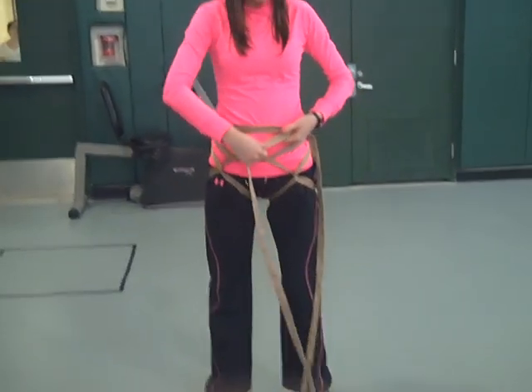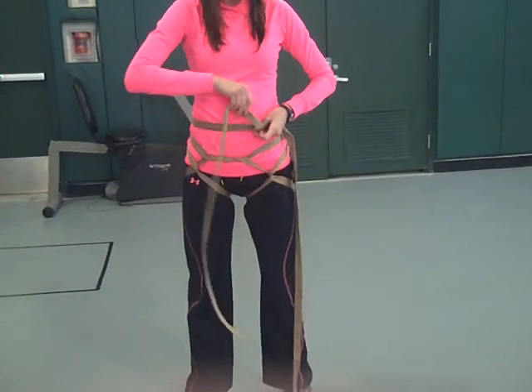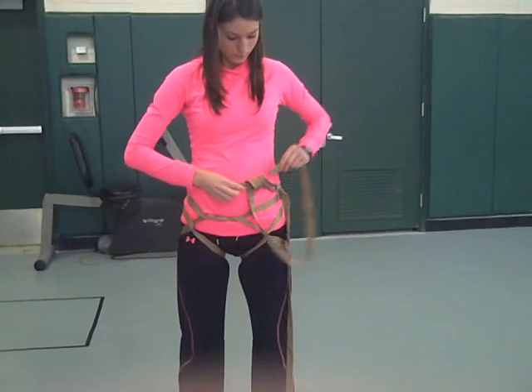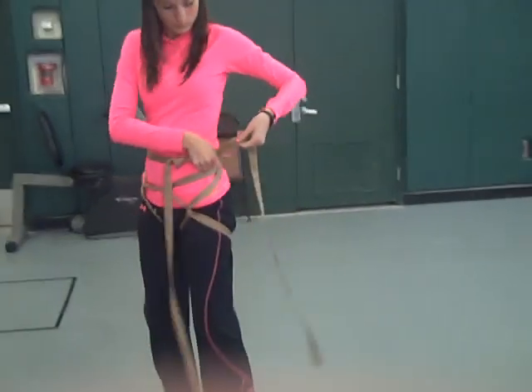Then we will close it off with two fisherman's knots. Your thumb goes away from the square knot. You go around your thumb twice and around the strap, then replace your thumb with the strap and pull through away from the square knot. We do one on each side.